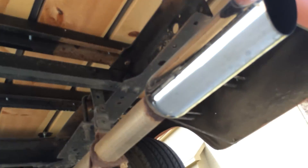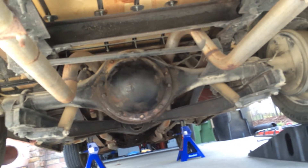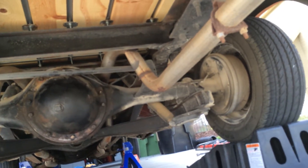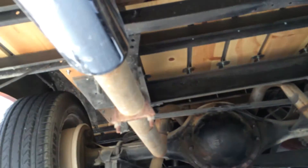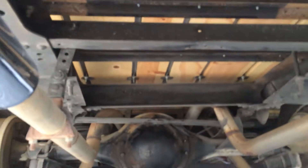For the most part it's pretty clean. There's some surface rust here and there, but it's a 52-year-old truck — what do you expect? The frame for the most part is completely solid. It's got some surface rust where they removed some mounts and stuff like that.